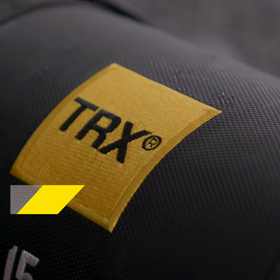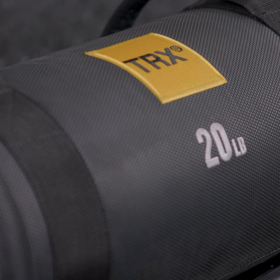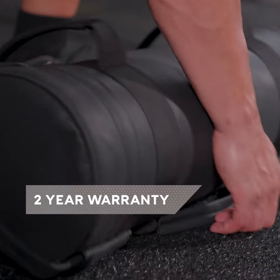TRX Hex Grip Power Bags are engineered for high-volume use with a durable, easy-grip exterior and balanced interior weighting, all backed by a two-year warranty.